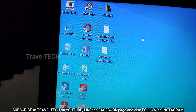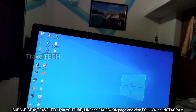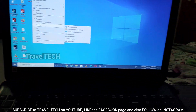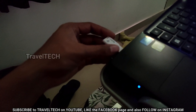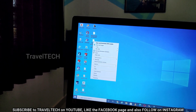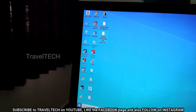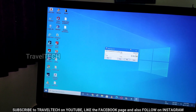Once the download completes, you'll see the Supercar Speedo application on your desktop. Right-click on the app and click 'Send To'. Before doing that, make sure you insert the pen drive into your laptop's USB port. Once the pen drive is detected, right-click the app, go to 'Send To', and you will see your pen drive listed there. Click on the pen drive and the app will be transferred to it immediately.